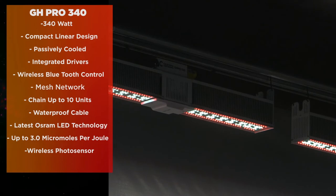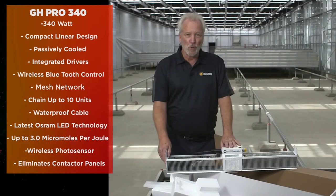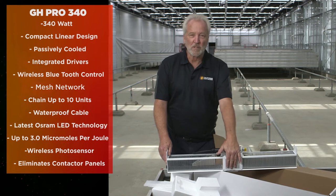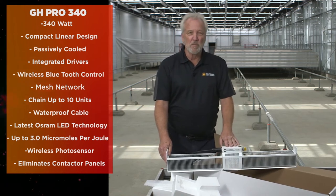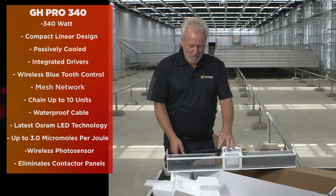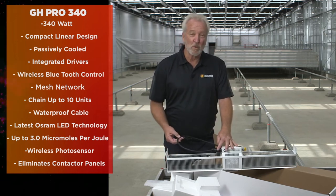This new light design allows you to eliminate the need for contactor panels at the electrical panel, because all on/off and programmable functions are handled wirelessly through the Bluetooth. It also allows elimination of a great percentage of the power drops, since we can piggyback lights up to 10 on a single power drop.